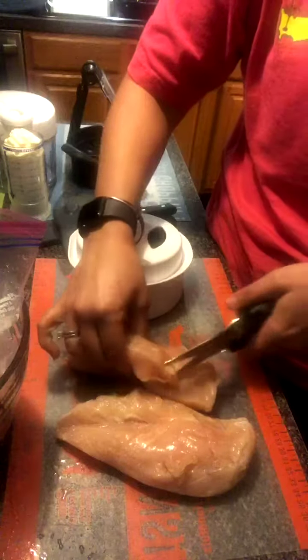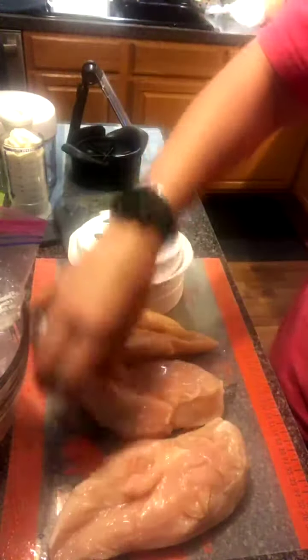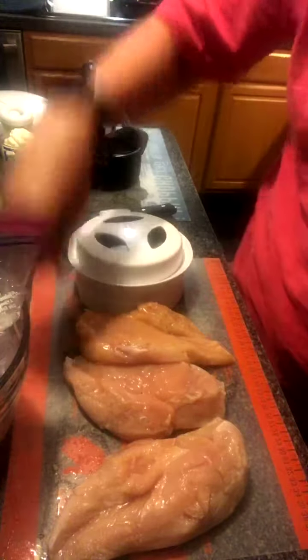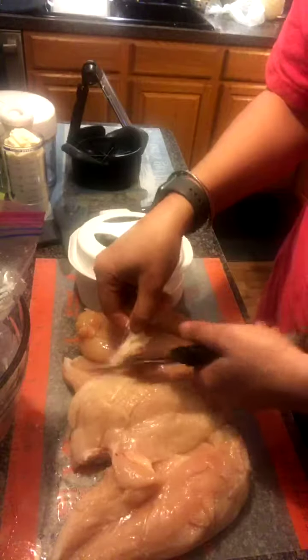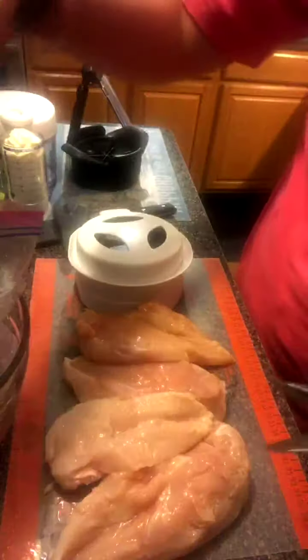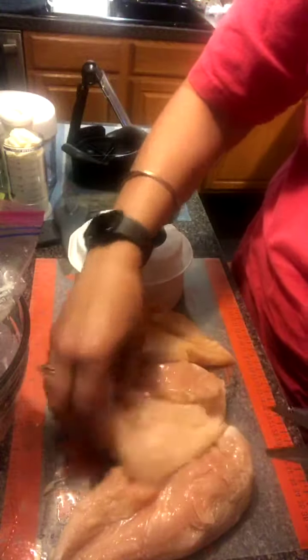I usually just grab all the chicken breasts. These are really big — that's the thing about buying that package. If you want to grill them like I'm getting ready to do, you will dry the chicken out trying to get it cooked all the way through. You'll char broil the outside and the inside will still be pink. So I'm going to show you how I prepare and get it done. There I am with my four chicken breasts cleaned up a little bit with my kitchen shears.